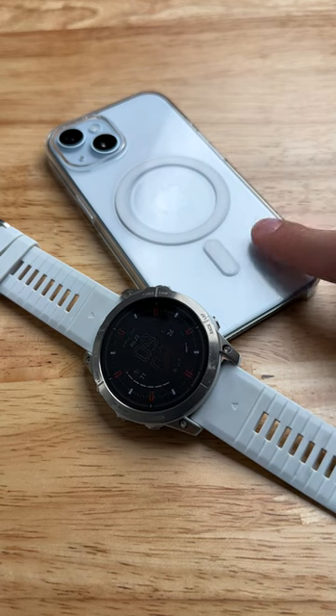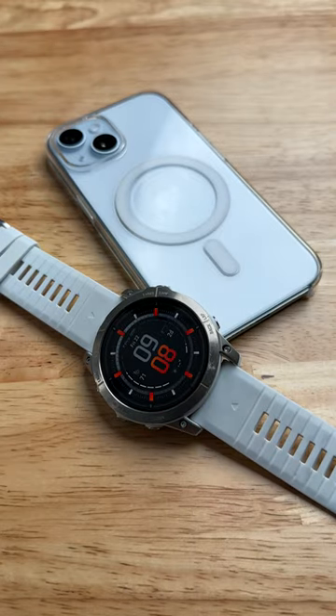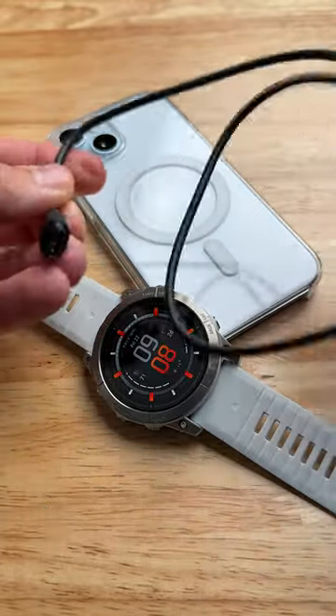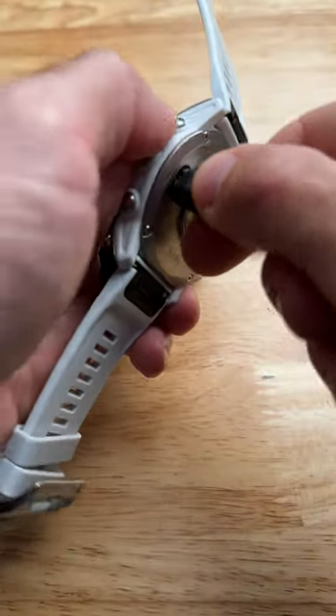This is the brand new iPhone 15 and this is my Garmin Epix Pro, and I just learned something kind of interesting. If I take a Garmin cable — a USB Type-C Garmin cable with the Garmin proprietary end — and I plug one end into my iPhone and the other end into my Garmin, guess what happens?